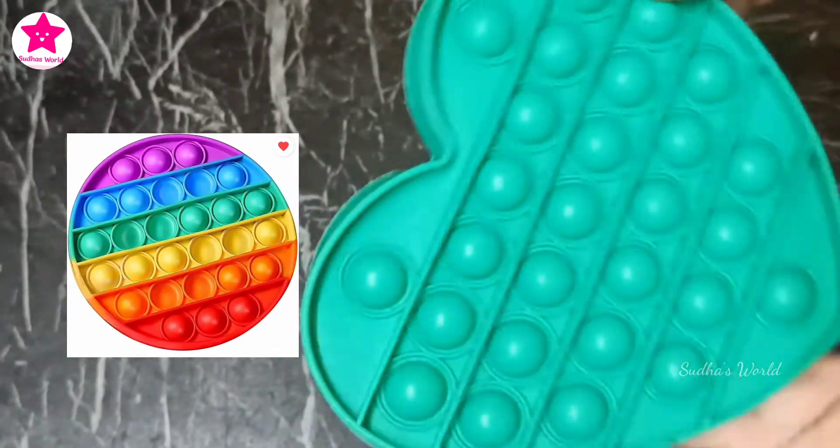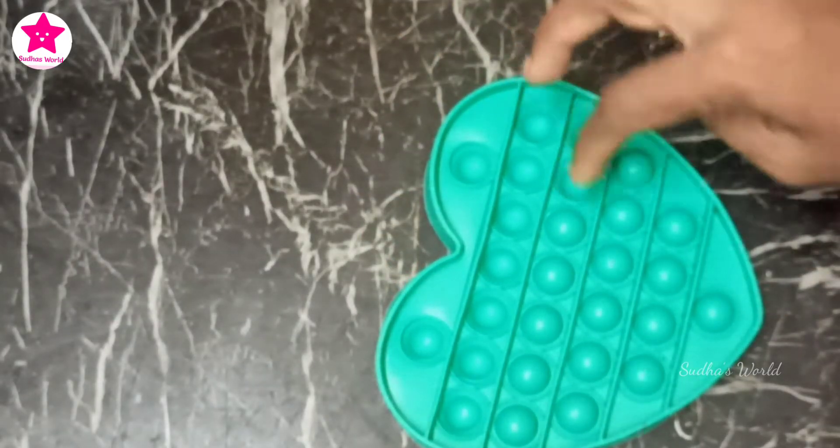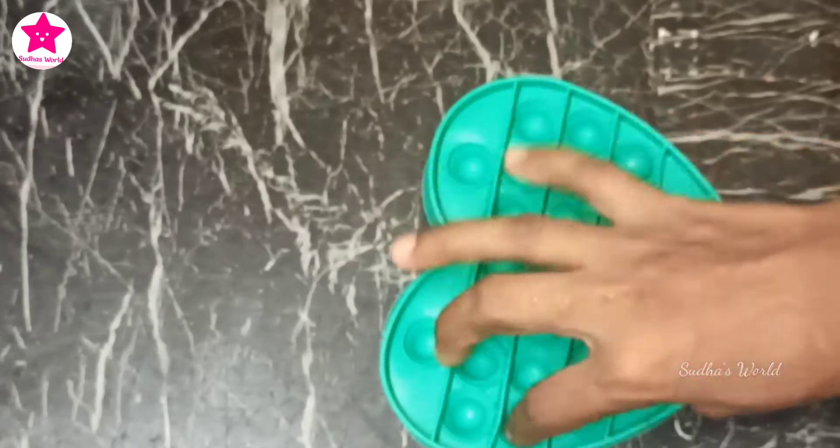We will see a price for 3 or 4 colors. This is a green color.